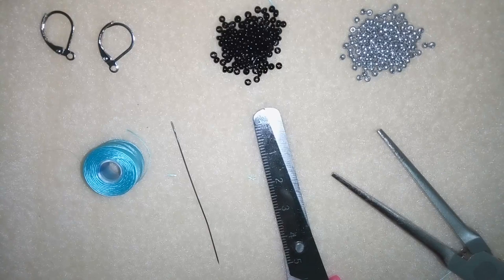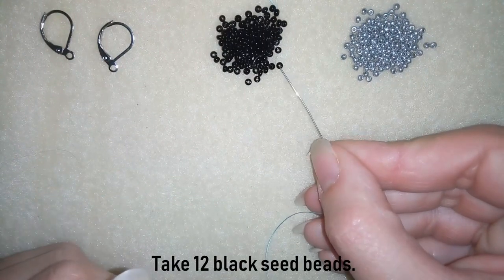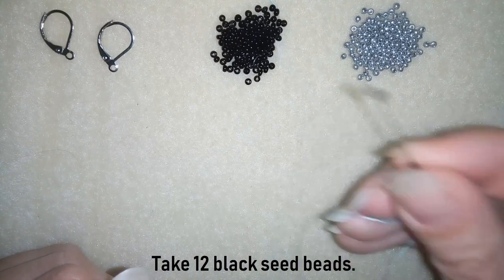I'm going to take about half an arm span of thread on my needle. Now I'm going to take 12 black size 11/0 seed beads.